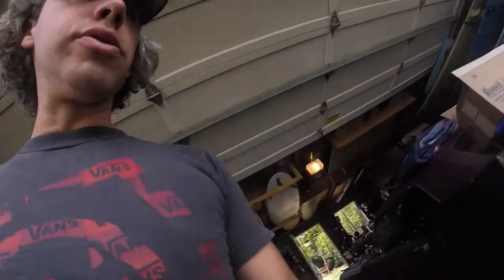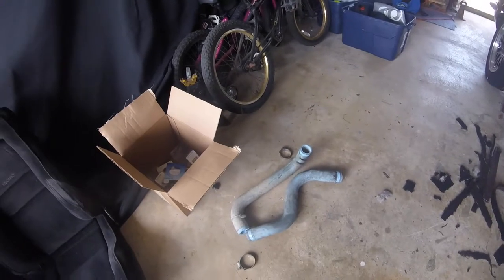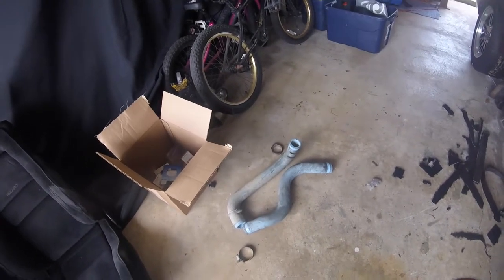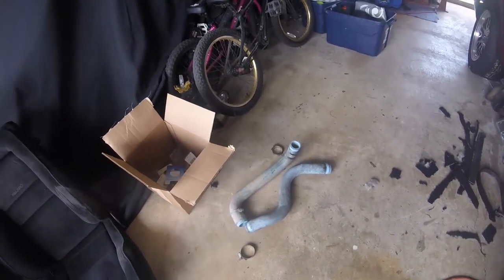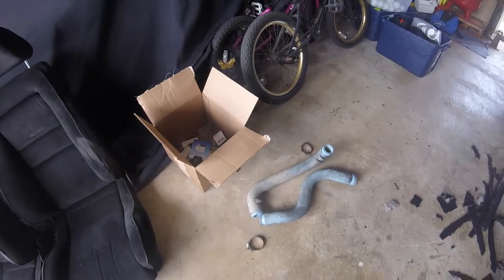Alright, just ate lunch — had some yogurt covered pretzels. Looks like we got some cloud cover so it's not gonna be as hot. I was just baking in the sun working on the white car. Installation should be the opposite of removal, so that's what I'm doing now. I'm putting the radiator from the black Crown Vic into the white one, using all these blue silicone hoses. All the police interceptor Crown Vics have these blue silicone hoses — these things basically never crack, they never get old. If you're in a junkyard and you need to pick up some generic hoses for your project, the police interceptor Crown Vics are a good source. You can get the heater hoses, the radiator hoses — they last forever and don't crack.